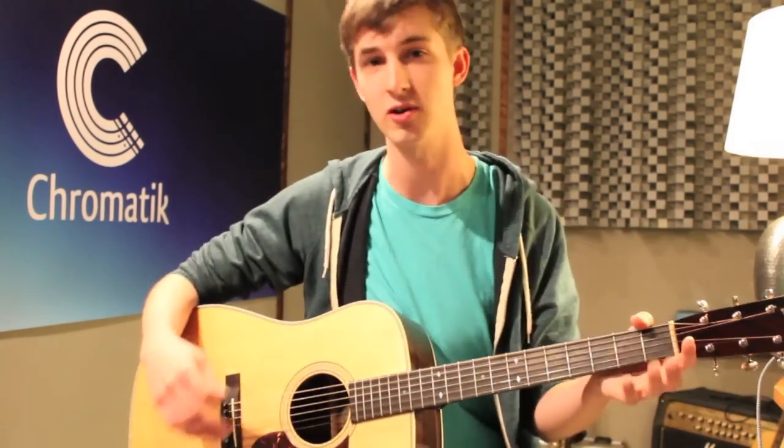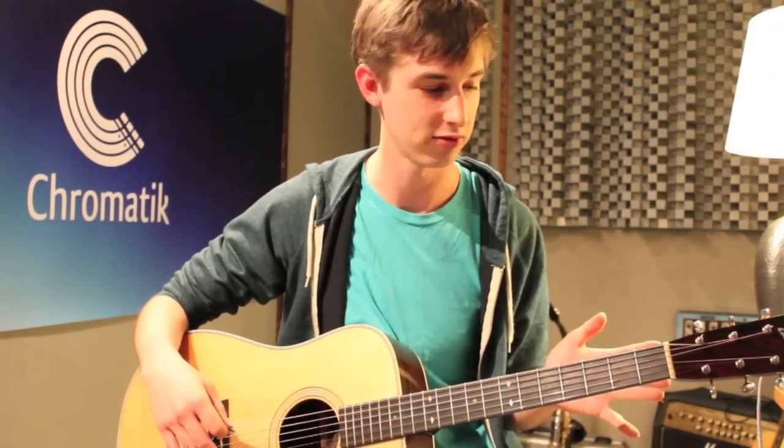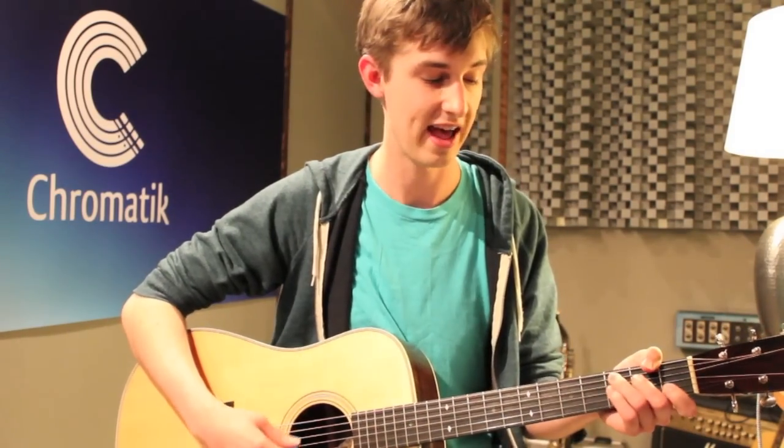The song uses only a few basic guitar chords that you've probably already learned before, and if you haven't heard of them before, I'm going to show them to you. The basic chords are C, F, G, and A minor. As we go through the tune, just keep those in the back of your mind, and let's start with this intro.